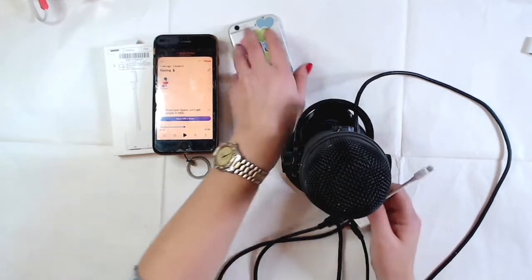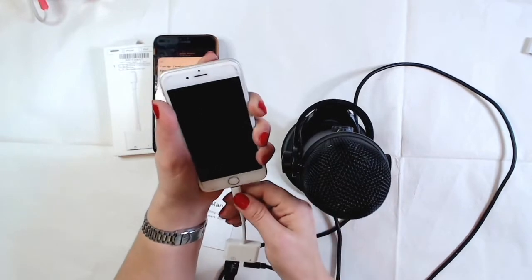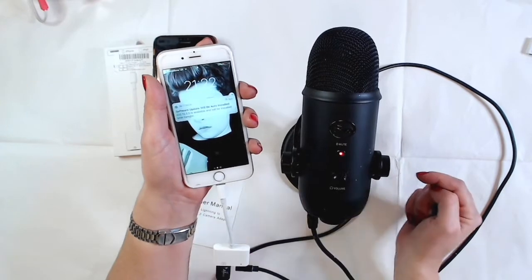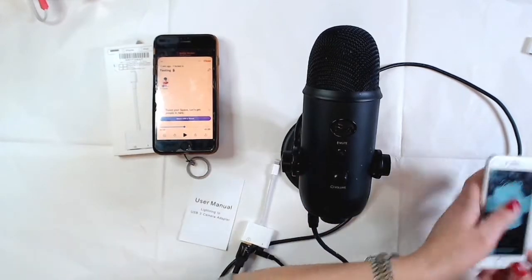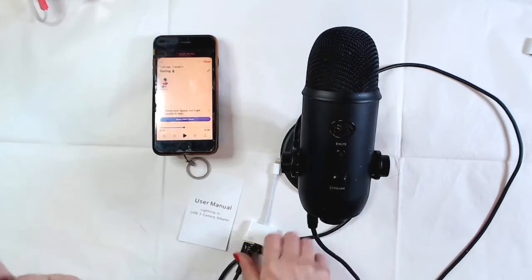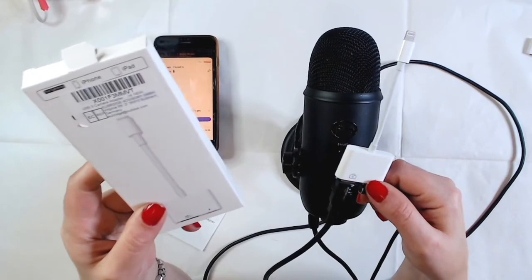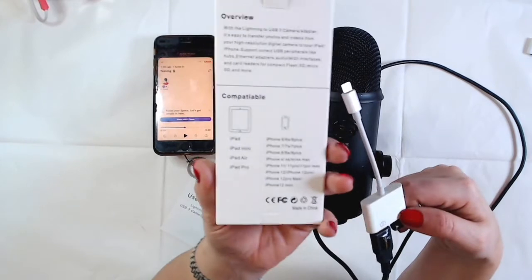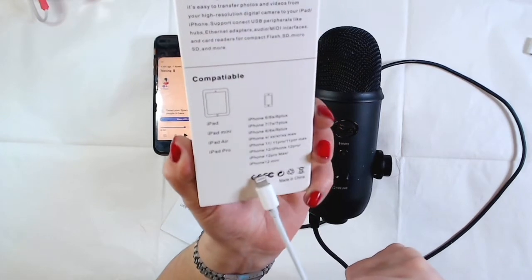Now let's check with an older phone — this is an iPhone 6. And yes, there you go — it does work! You can see it's flashing. So this is just an iPhone 6 and with this older version it still works. You don't need a fancy phone. This adapter — the Lightning to USB 3 Camera Adapter — is compatible with iPad, iPad Mini, iPad Air, iPad Pro, and all iPhones from 6 up to iPhone 12 Mini.